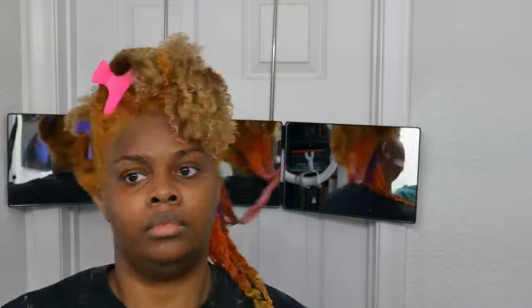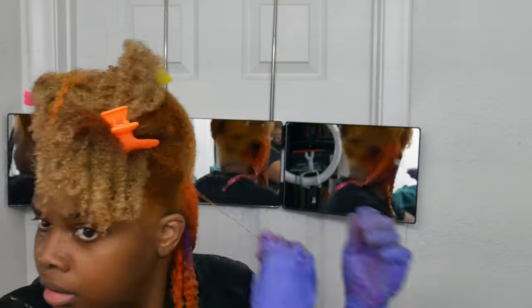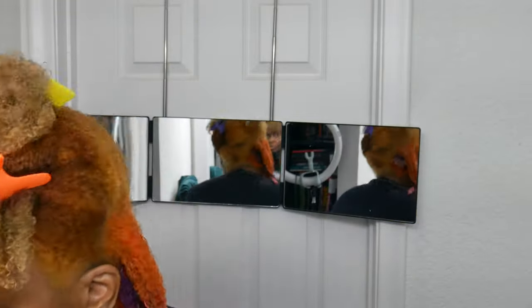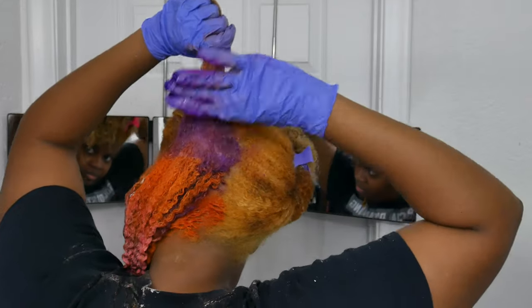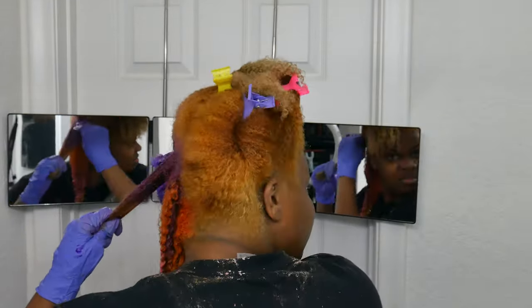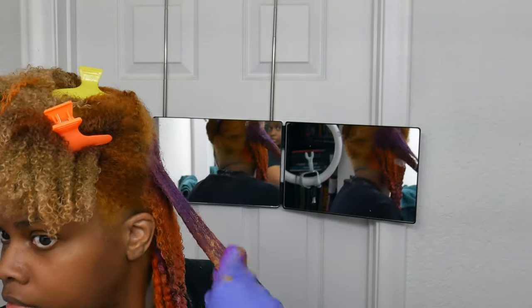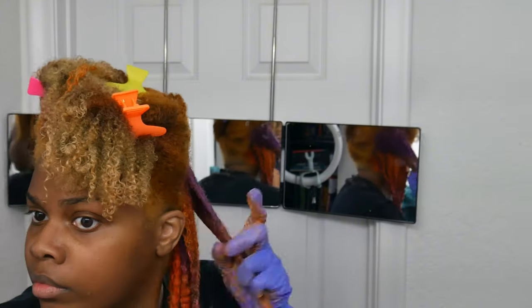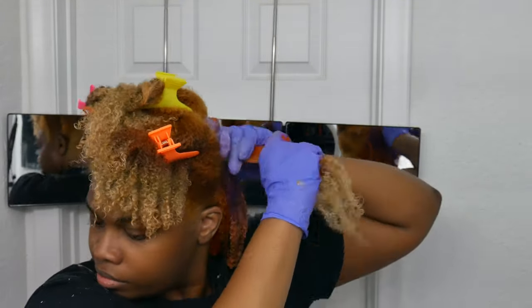Doing different combinations — some areas had orange to yellow ombre, some areas had orange to pink, some areas had purple to pink, some areas had purple orange to yellow. I think I also tried to do an orange to purple, which was a mistake. It didn't look good. But I only did like two parts in those colors.